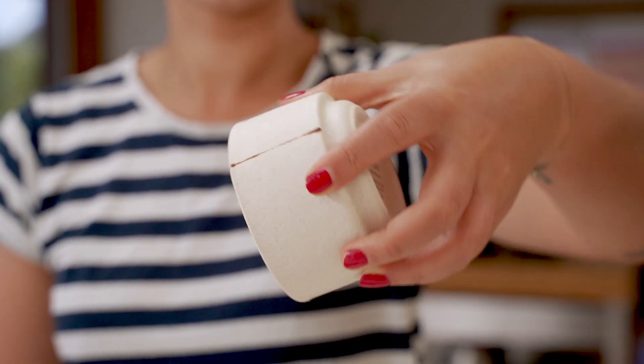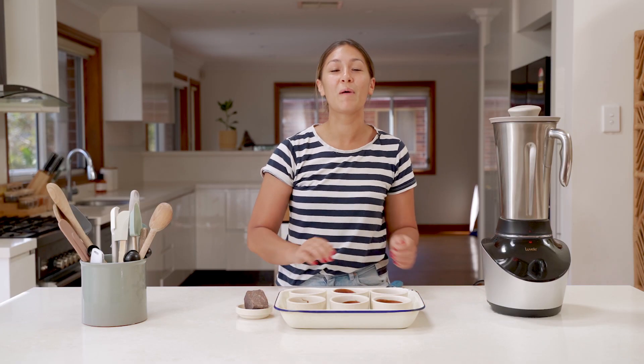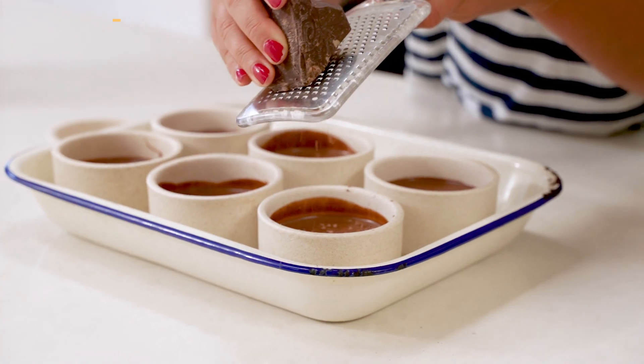After a couple of hours in the fridge, they're perfectly set and ready to serve. I'm just going to finish them off by grating a little bit of dark chocolate over the top.